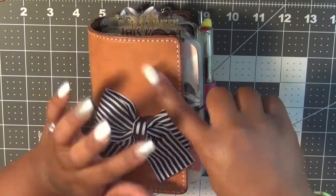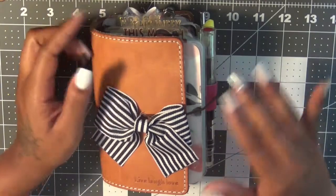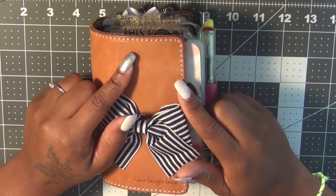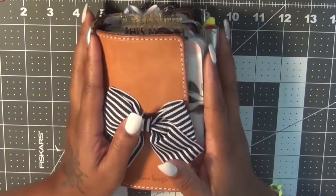Also, I think I saw a post by Jennifer Harvey and she said that she was thinking about making a pocket size plus traveler's notebook. So I am super excited about that — I just cannot wait to get my hands on that.